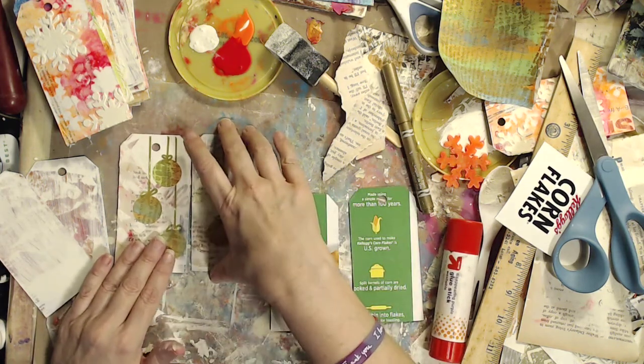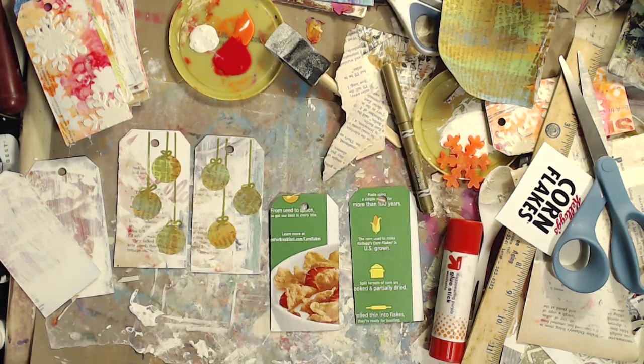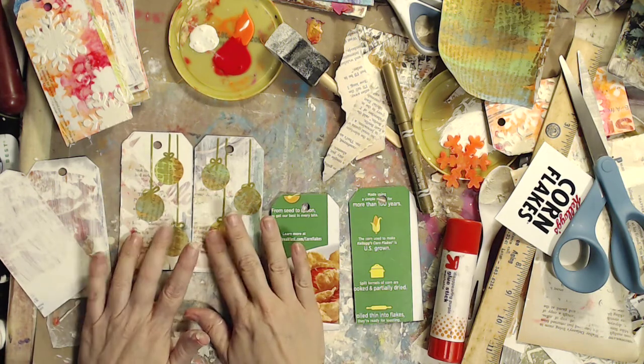Hello, welcome back. Welcome to day three of Tag a Day. So today we're gonna make these tags.